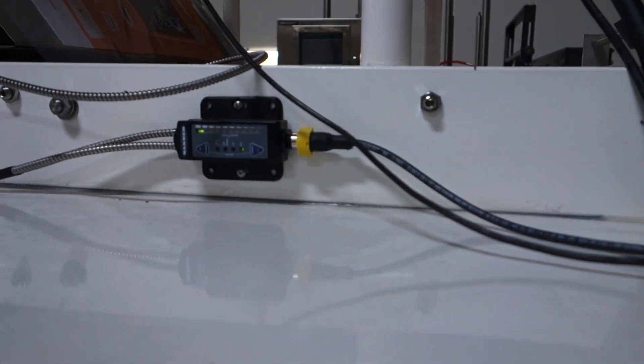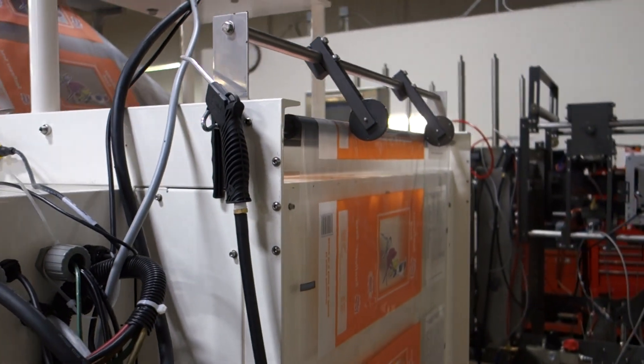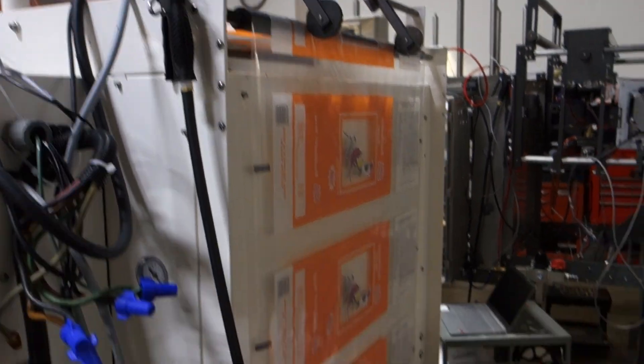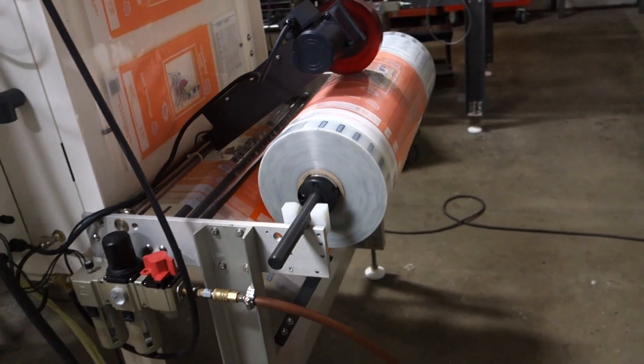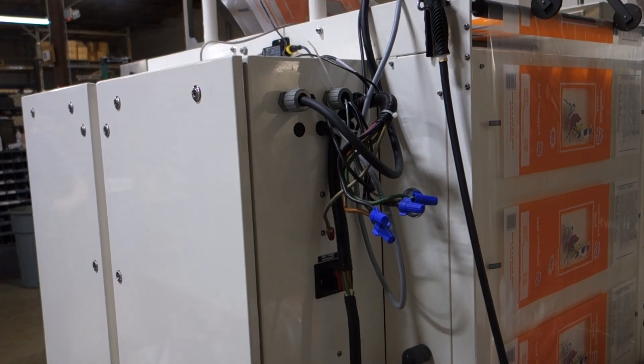It's got a registration sensor for pre-printed film. It's got the perforator wheels up on the back of the machine. It's got a power unwind. This is where the air comes in, and this is where the electricity comes into the machine.